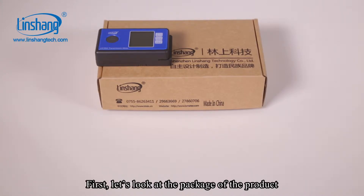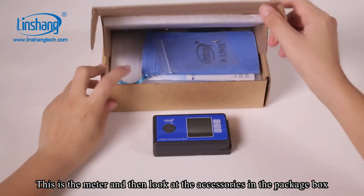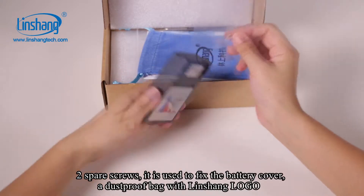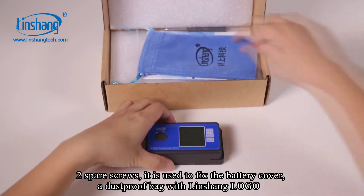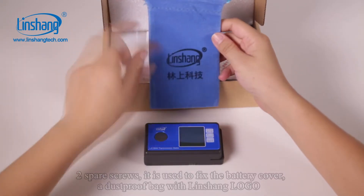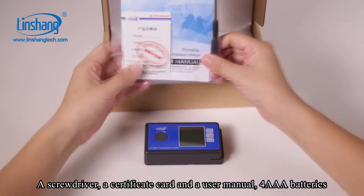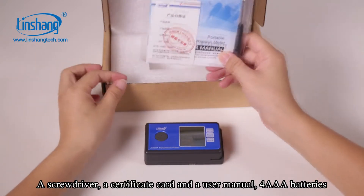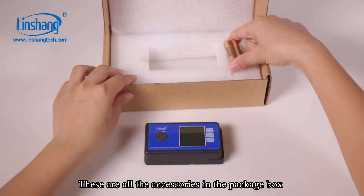First, let's look at the package of the product. This is the meter. The accessories in the package box include two spare screws used to fix the battery cover, a dust-proof bag with the Linshan logo, a screwdriver, a certificate card, a user manual, and four AAA batteries. These are all the accessories in the package box.